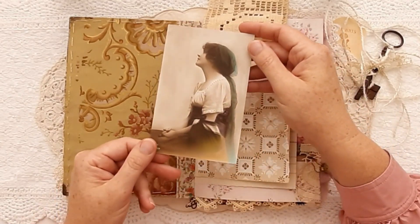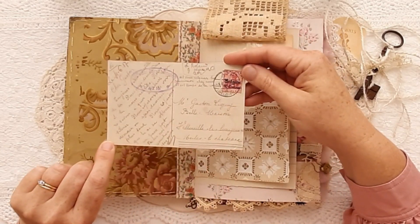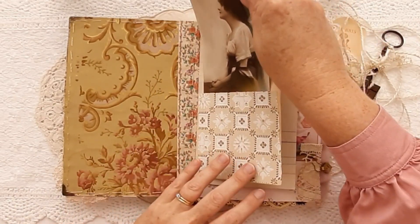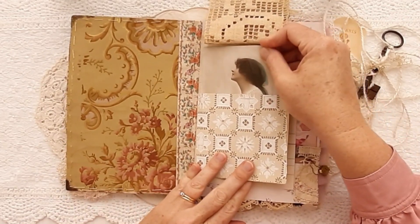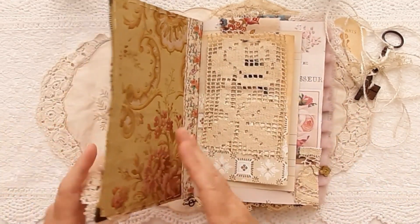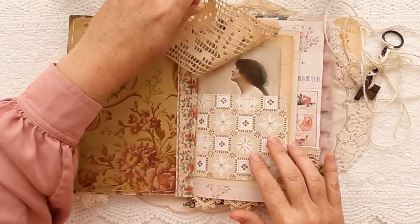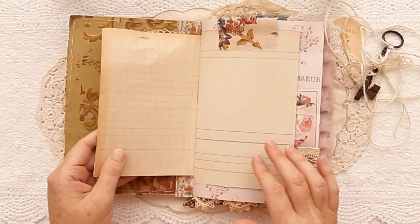I have just popped a vintage postcard of this woman — she is from Belgium. She looks a little bit bohemian, and possibly like she would own a journal like this. So that's on the first page, and as you know I love layers so everything's sort of set up with the layers in mind.